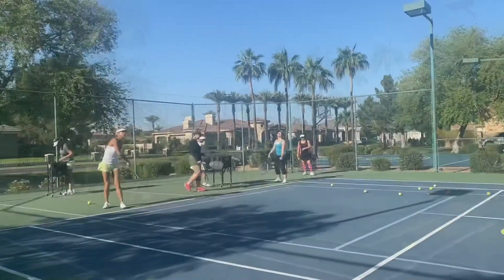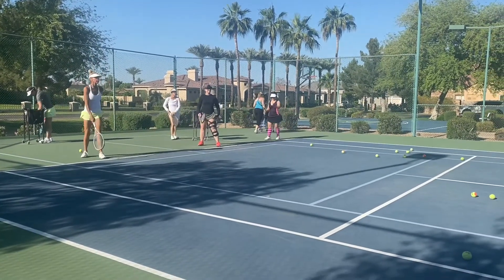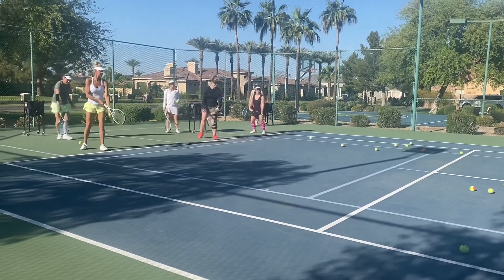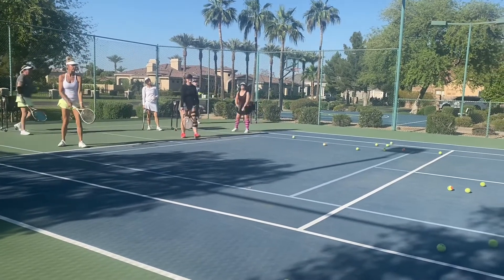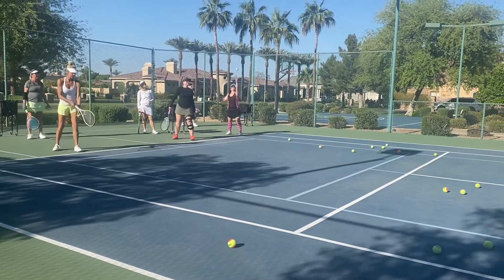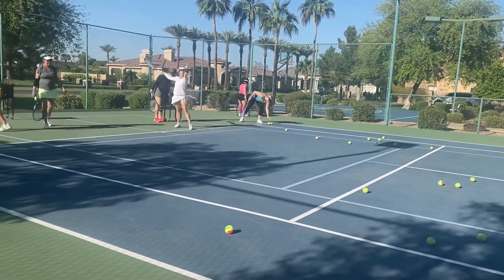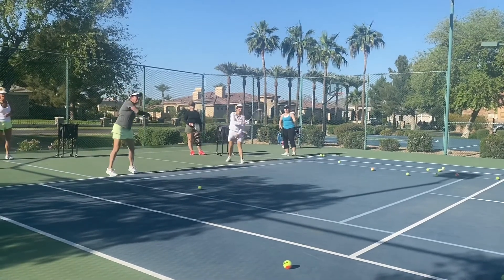Okay everybody. Higher, Sarah. Good — now hit up. That serve motion is good. Up, up, yes — now release the wrist at the target. Ooh, Cammie. I didn't see the full motion except I got it on video, but I heard the pop.